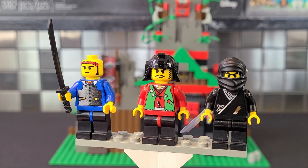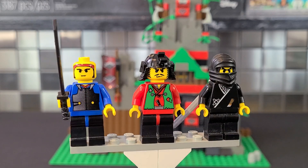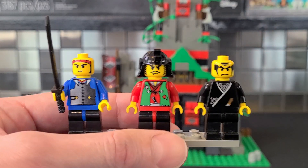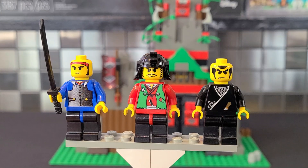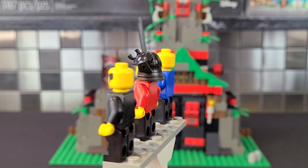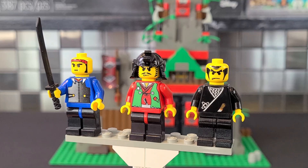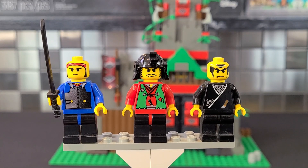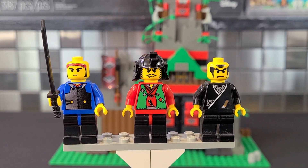Then we have the robber samurai — or ninja — whatever you want to call him. He really reminds me of a ronin, a masterless samurai, and he kind of looks a little like Johnny Thunder, which I always thought was cool. On the far right we have another ninja; removing his headgear reveals his torso and face better. I love that he has little throwing stars and a smaller blade. There's no back face or back torso printing, but overall I love these figs. 90s minifigs are some of my favorites — detailed enough but still with that classic look, a perfect in-between.